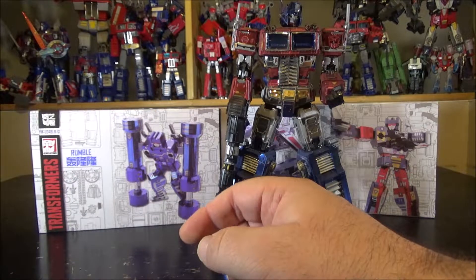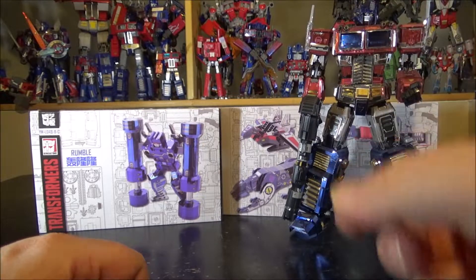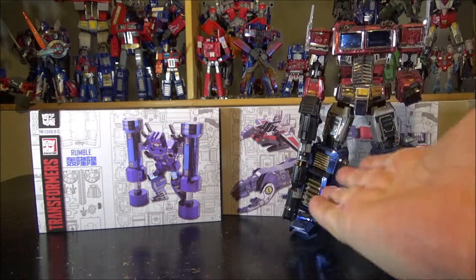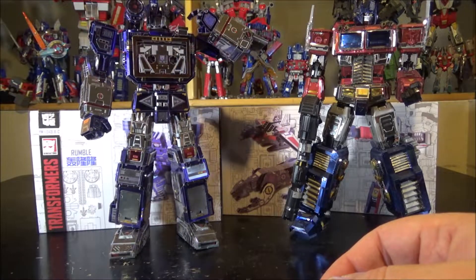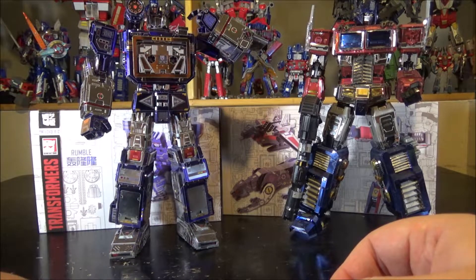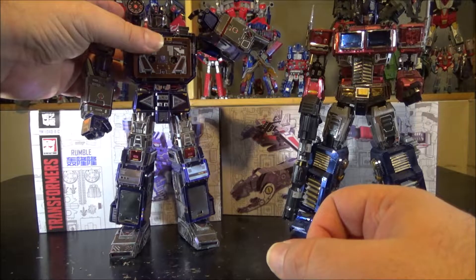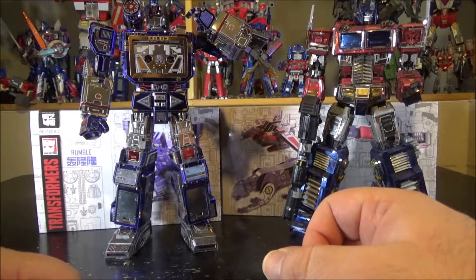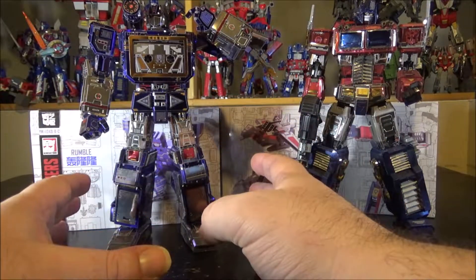Fast forward about a year later, the company MU contacted me and said they liked my Optimus Prime video so much that they made a Soundwave for me and sent it as a Christmas present. So I received a Soundwave kit from the company itself, and it was an amazing kit — so much easier and better to build.